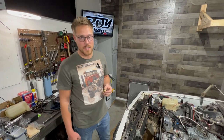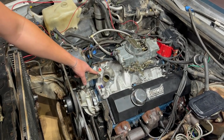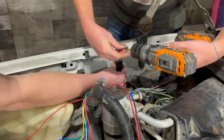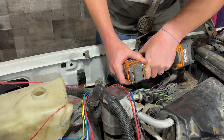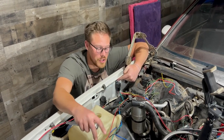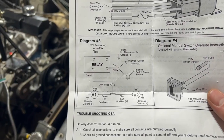First, you want to install your thermostat by finding a port on your intake manifold. We have one previously installed. Key note: you want to use liquid Teflon to make sure it has good ground. Now we're going to mount our relay, mounted away from heat, taking into consideration where our wires go. This is our wiring diagram we're looking at.